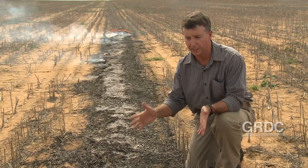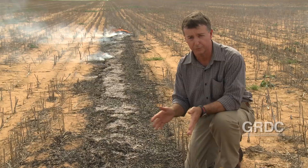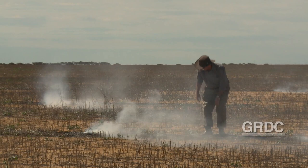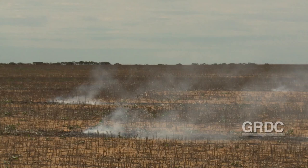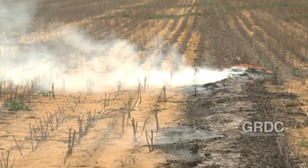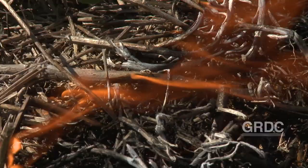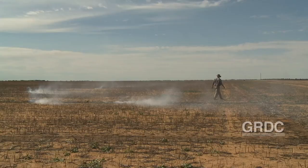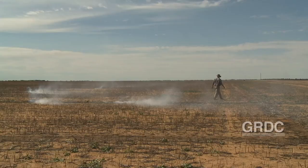If you can get it to work in cereal stubbles that's a bonus, but the recommendation really should be to focus this technique on non-cereal stubbles. For growers who are just taking on windrow burning or want to have a go for the first time, they should be starting with canola or pulse stubbles. They're probably the easiest and the safest — as you can see around here, there is not a lot of material left outside of the windrow that can potentially carry a fire, so there's a much lower fire risk associated with burning narrow windrows in canola and pulse crop stubbles. This is definitely the scenario you first want to try when you want to have a go at narrow windrow burning.